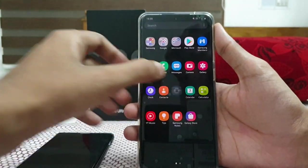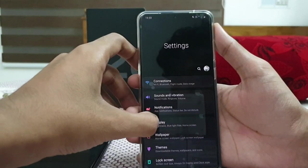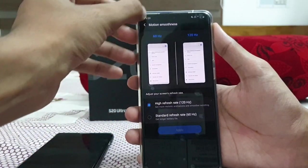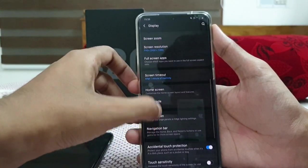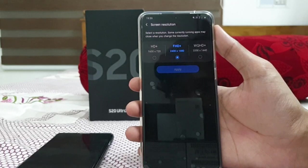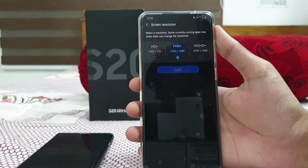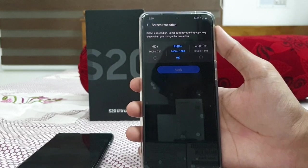The next main display thing is that the Galaxy S20 Ultra by default comes at 60Hz. You need to switch to 120Hz to experience maximum smoothness. You can enable 120Hz under Motion Smoothness in the display settings. However, you can't use Quad HD Plus and 120Hz at the same time — you'll be limited to Full HD Plus for 120Hz. This is Samsung's move to reduce battery drain. The difference between FHD Plus and Quad HD Plus is not really noticeable, so using FHD Plus with 120Hz is the recommended choice.